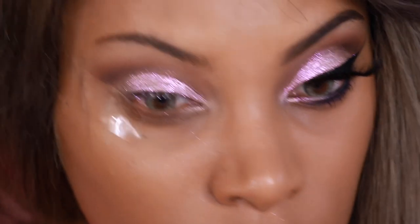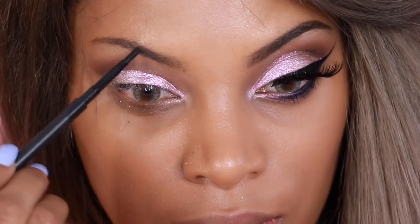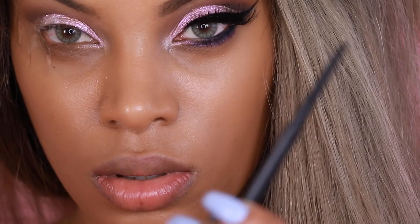Now before I go any further with this eyeshadow look, I have to fill in my brows. So I'm going to fill in my brows with a brow pencil — this one is Spiked by MAC.